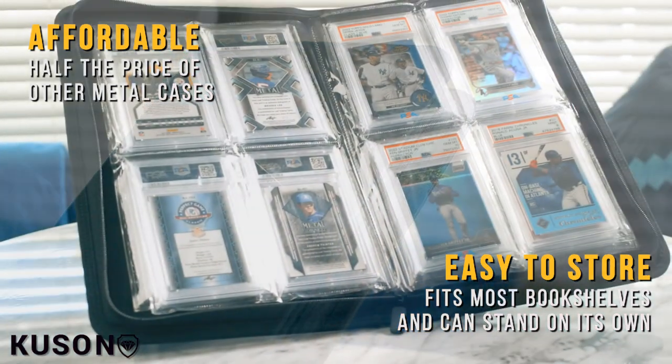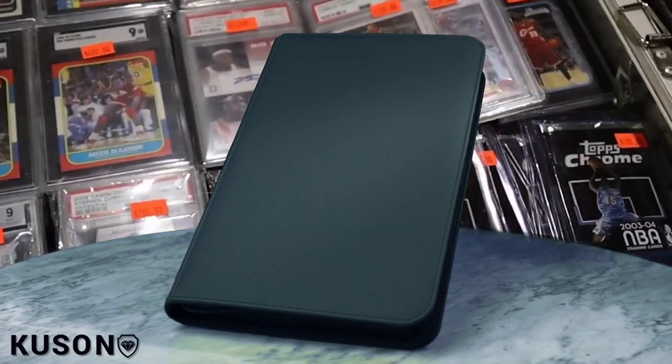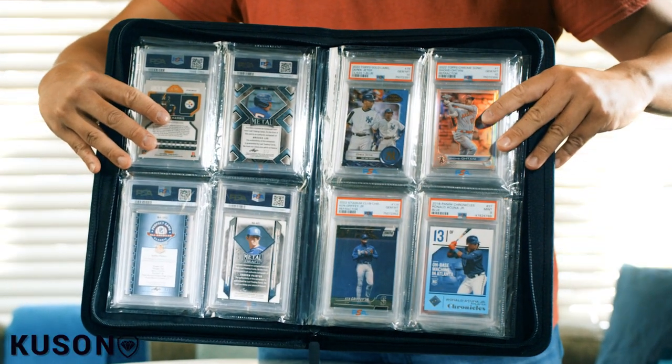So what are you waiting for? Don't miss the chance to take your card collection to the next level. Join us on our exciting journey and let's make your cards shine like the stars they are.